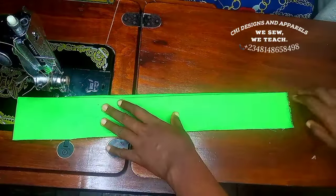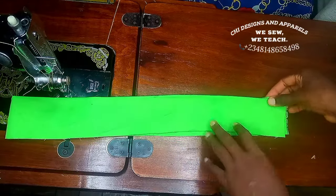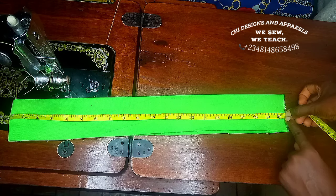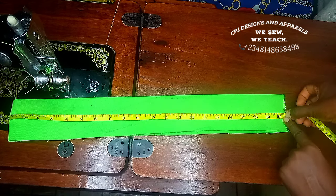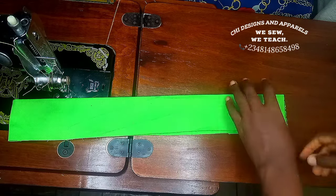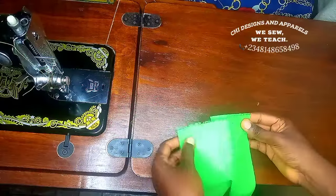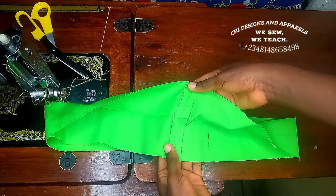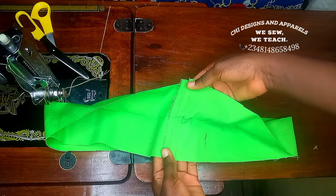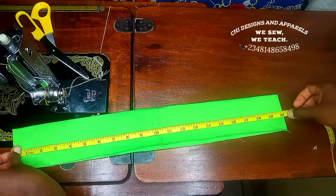The next thing to do is to join the waistband together at the edge. While joining this, take in any sewing allowance you added to the length so you can get the actual length. When you want to join it, do not join it straight up — you're going to open it up like this and join it straight, then give it an open press so that you can have a flat and relaxed waistband.